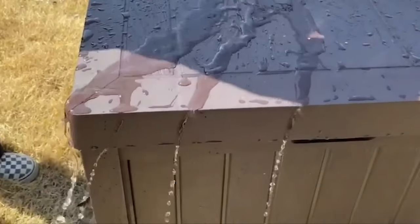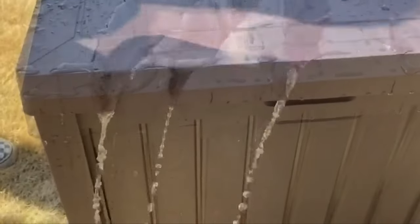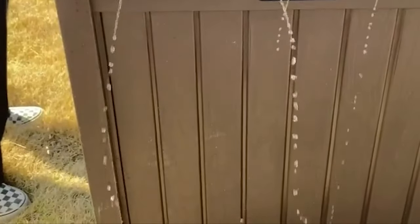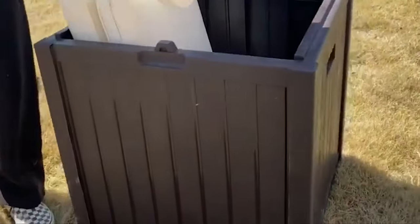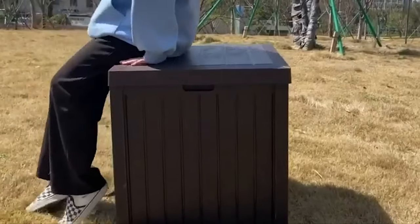Specially equipped with a lockable design to further ensure safety — perfect closure can prevent the entry of water. With 120-gallon capacity, it will carry your towels, pillows, toys, and more. Designed with ergonomic handles on both sides and weighing only 18 pounds, it is super easy to move anywhere you want. Simple instructions and snap-together pieces mean you'll have this deck box assembled in minutes.